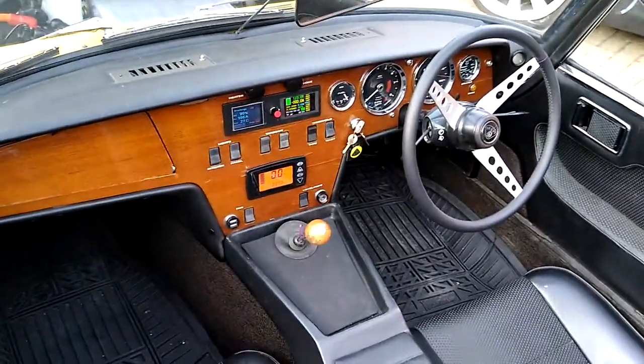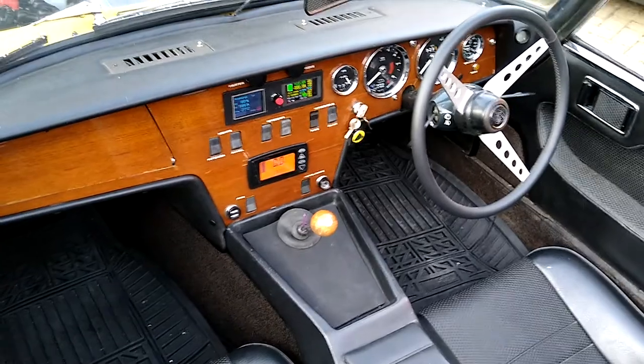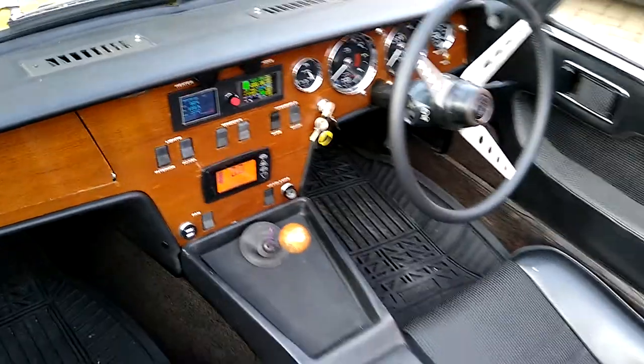So that's the bonnet. Quick look into the cockpit — it's pretty damn standard, apart from where the ashtray went. We've got the Hyper 9 display, and where the radio goes, we've got a couple of output meters.